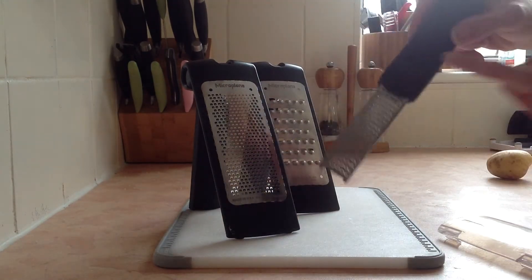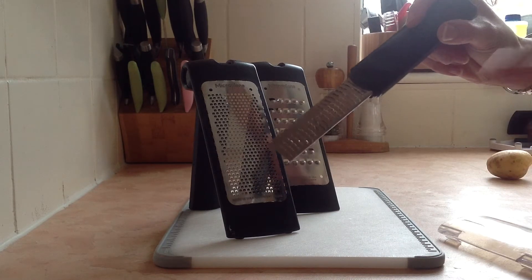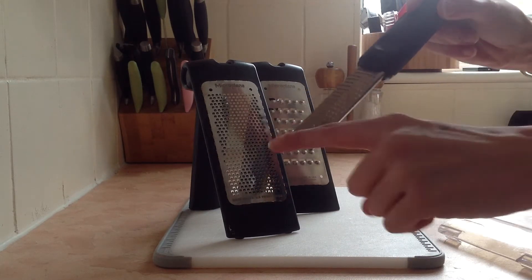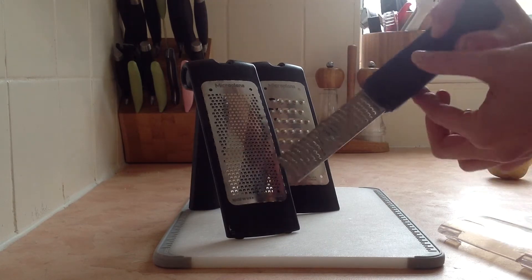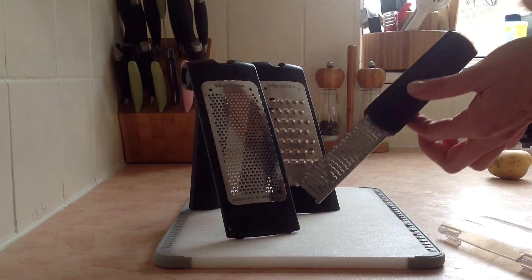We also have a little zester that is fabulous. If you work in an office and take a jacket potato to do in the microwave and just want a little block of cheese, this is brilliant for grating a small amount. Also great for zesting lemons, limes, oranges, and nutmeg — just perfect.